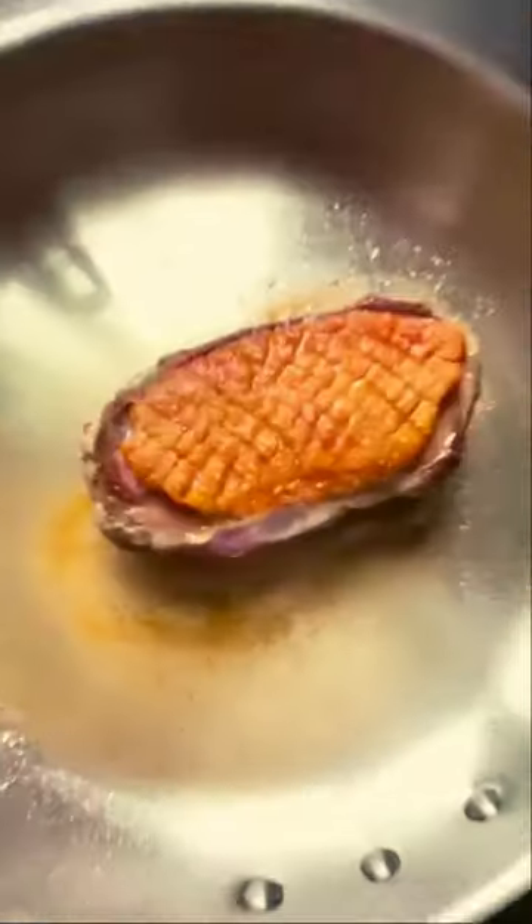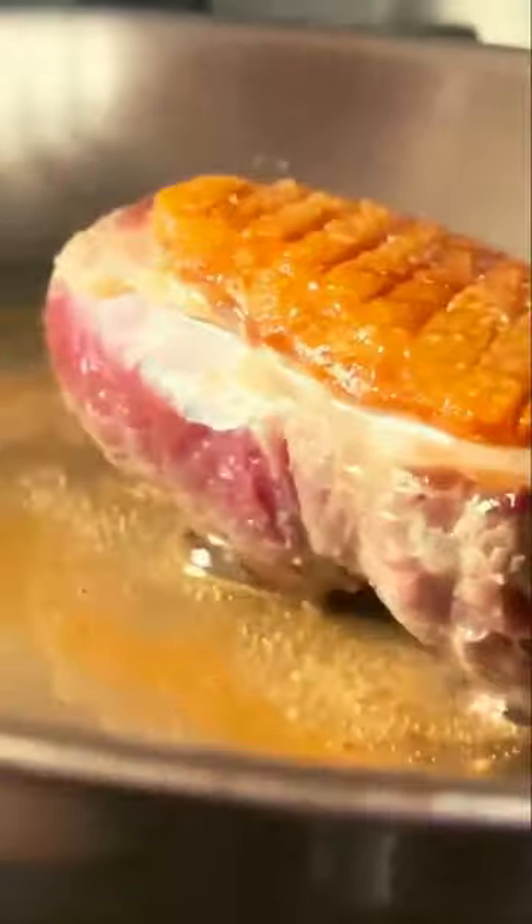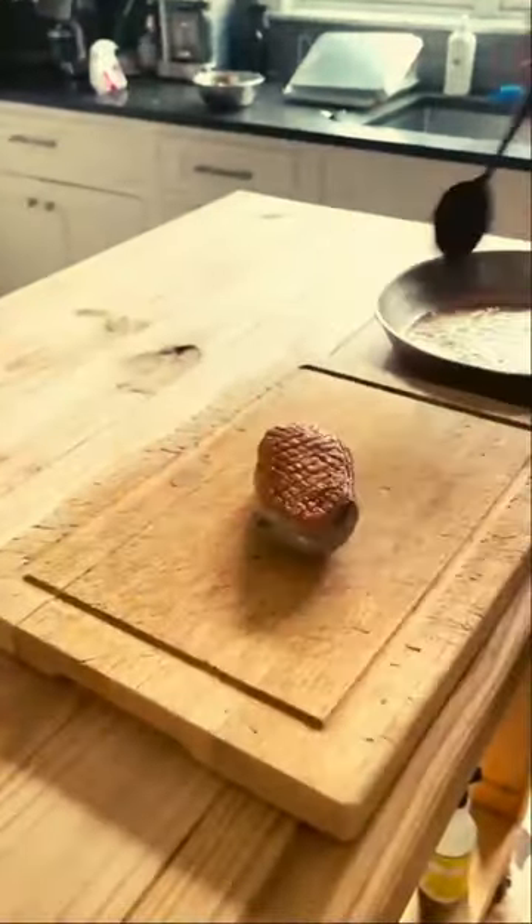Let that sear for three minutes. Give that a flip. All duck skin should look like this. Sear on the other side for two or three more minutes. Unsalted butter and baste. Transfer it to a board. Let this rest for about six minutes.